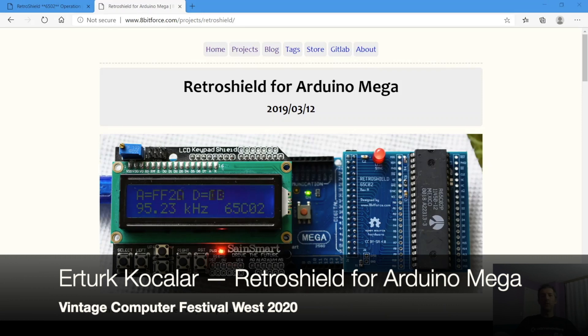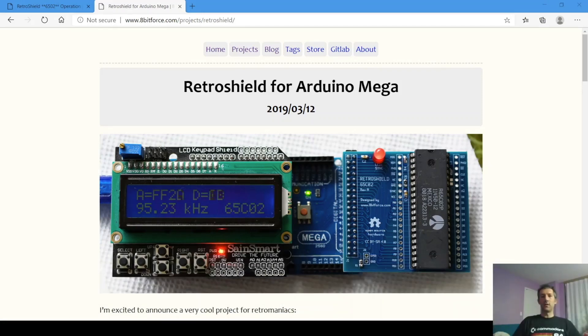As you can see, Retro Shields are small daughter cards plugged into Arduino Megas. A real processor executes your code while Arduino emulates the rest of the system such as the ROM, the RAM, UART, and storage.